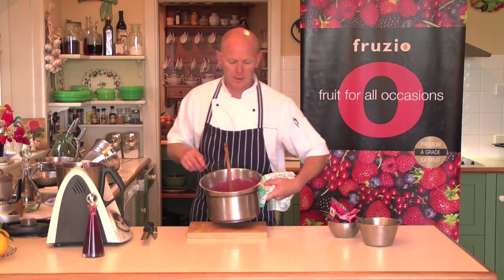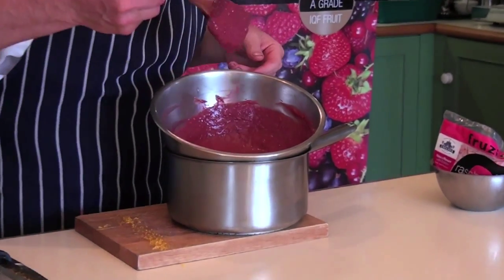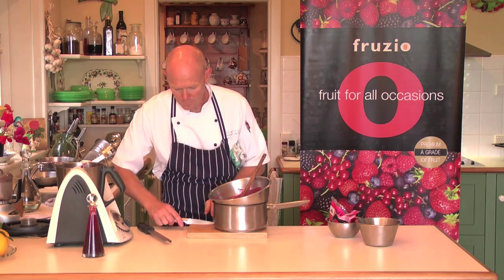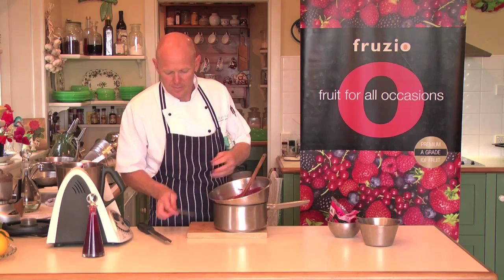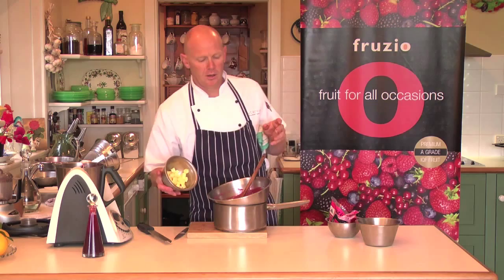So here we are. I have my raspberry and lemon curd. See how thick that is? That's how you want it. So now I'm just going to put in my lemon zest. It just gives it that kick that it needs, and it also keeps it really nice and fresh. I've got 100 grams of butter in here. Now, if you don't want dairy in it, add an extra egg yolk to the mixture and then you pretty much don't need the butter. What the butter does is give it a really nice smooth and palatable finish.